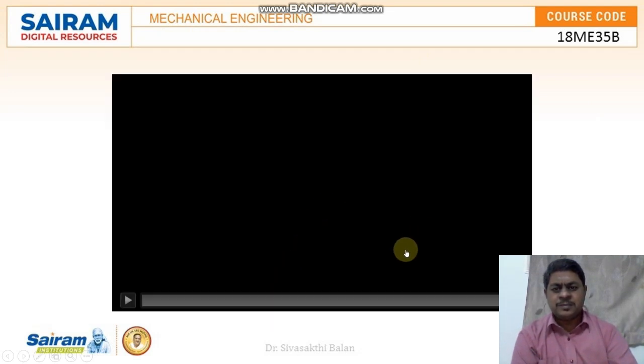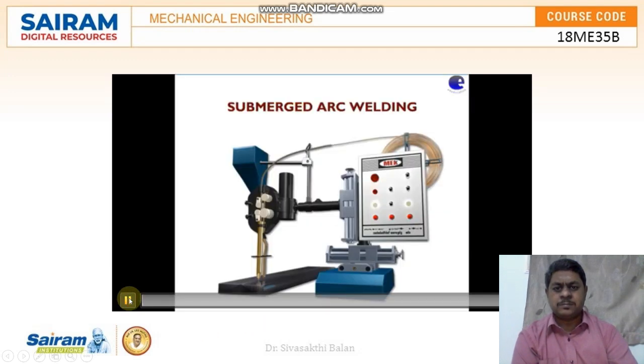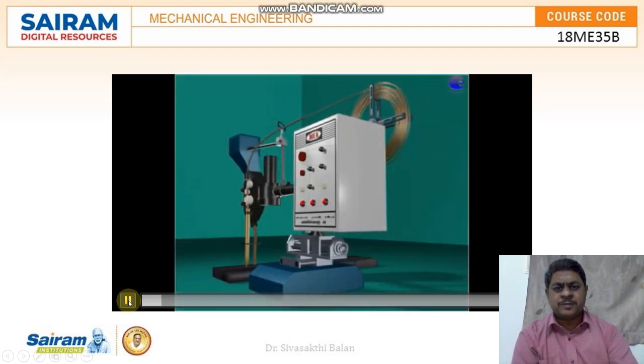This animation shows how submerged arc welding working principles are carried out. This is the overall setup of submerged arc welding.